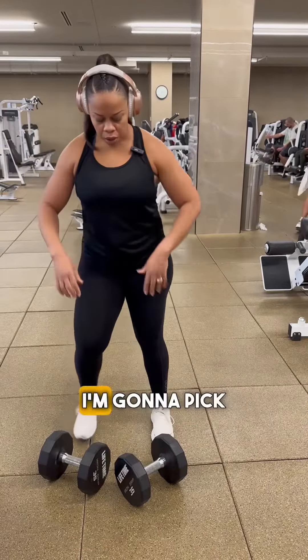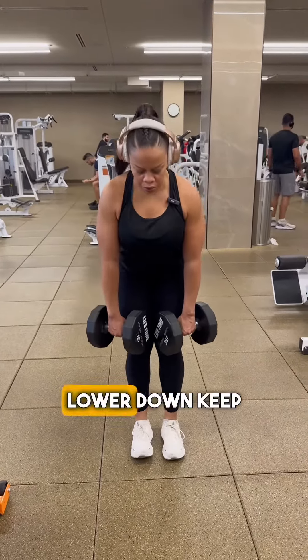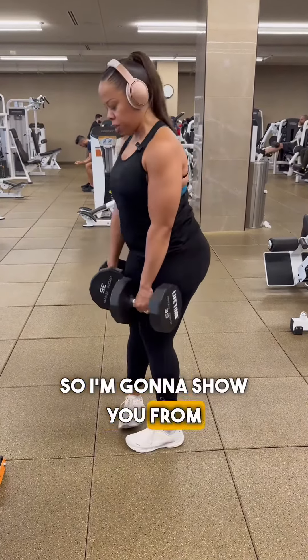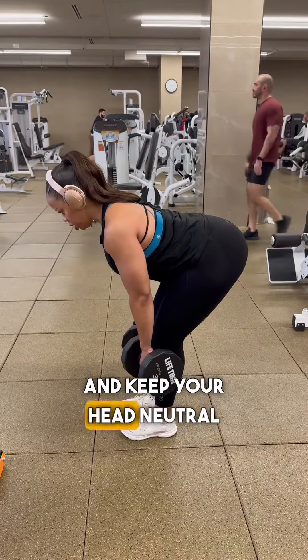Alright, now that we have that straight, we're going to pick up our weights and do deadlifts. Lower down, keep the dumbbell or barbell close to your legs and squeeze up. I'm going to show you from the side — down, weights close to the legs, squeeze up, and keep your head neutral.